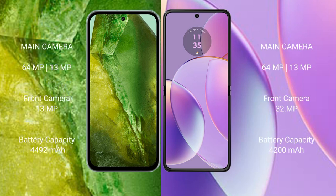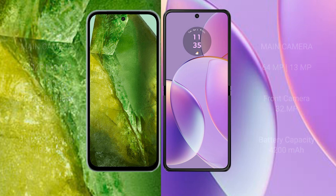Google Pixel 8a has a dual rear camera setup: 64MP plus 13MP, and a 13MP front camera. Motorola Razr 40 has a dual rear camera setup: 64MP plus 13MP, and a 32MP front camera. Google Pixel 8a has a 4492mAh battery with 18W fast charging support. Motorola Razr 40 has a 4200mAh battery with 30W fast charging support.